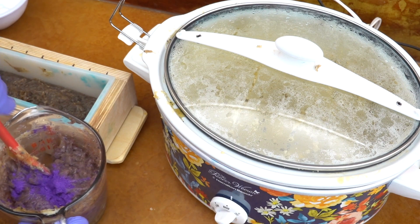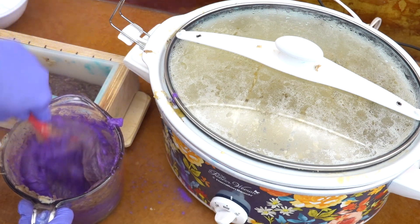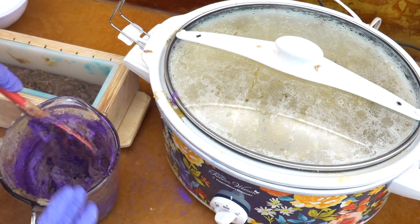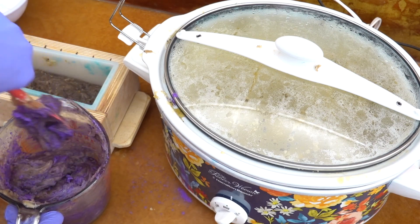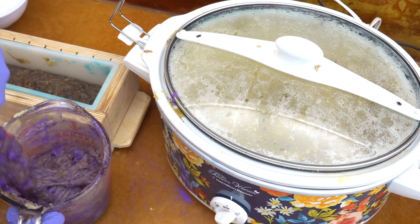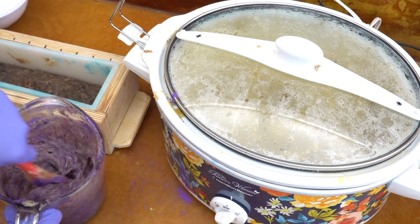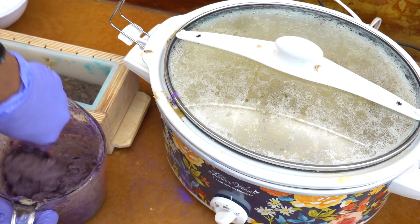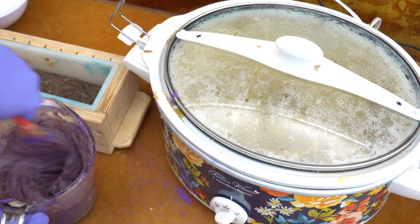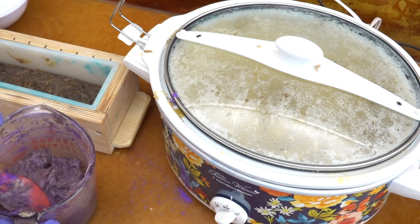I realized I wasn't getting enough of the purple, so I went back and added more purple — this time not mixed in oil, I literally just added it onto the soap. This part got a little messy because I was mixing quite fast, but I appreciate mica's forgiveness and how easy it is to blend. Otherwise I may have lost too much time with that soap, because as you know, hot process soap — the longer it's out, the harder it gets as it sets.